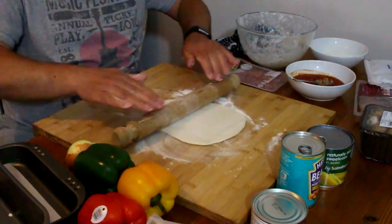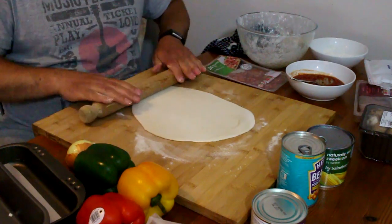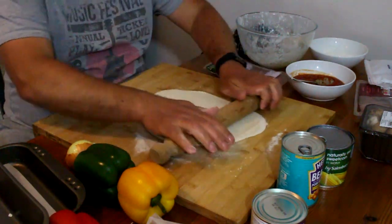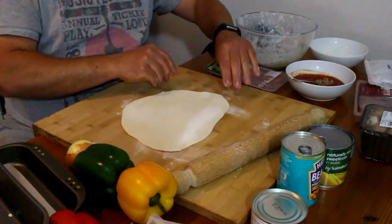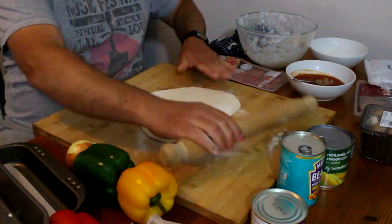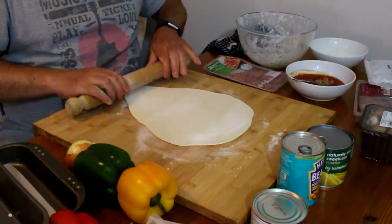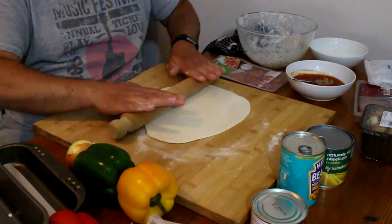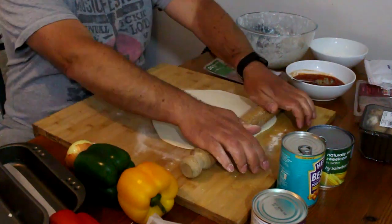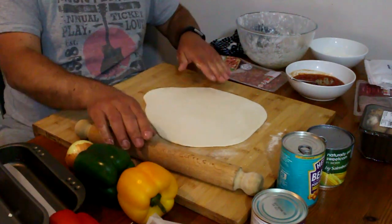Remember, when it cooks it puffs up a bit. One thing I forgot to tell you — before you start, put your oven on at 220 degrees Celsius so it's nice and hot for when we put the pizza in. There we go, that's good enough for me — there's my base.